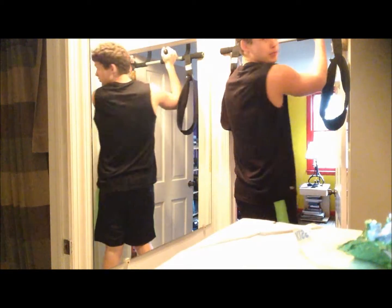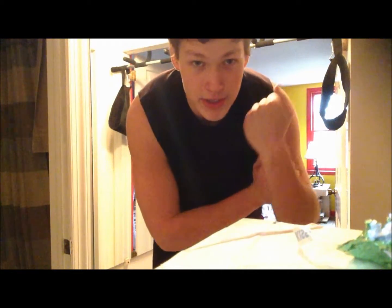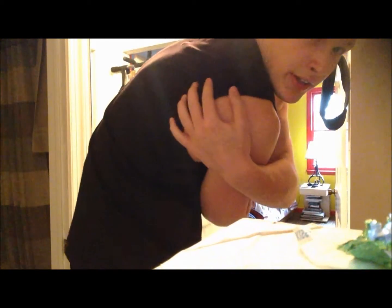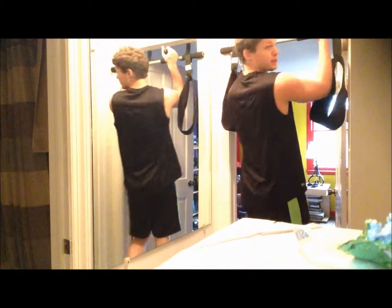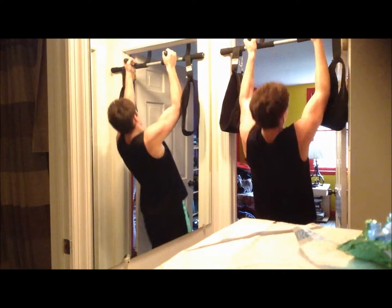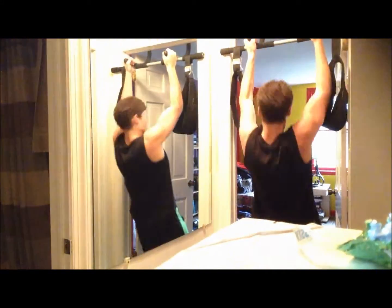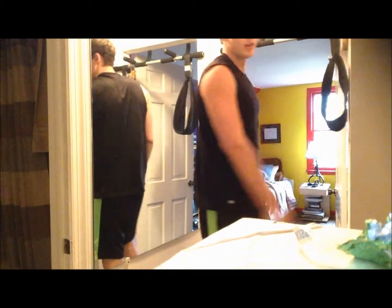When your hands are like this on the bar, this will help out your biceps and also the muscles back here — I forget what they're called, but it helps them out. Pretty much the same thing, down and nice and slow — that really helps.